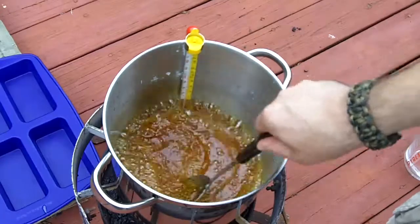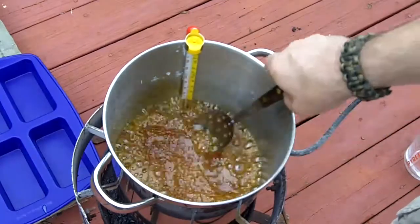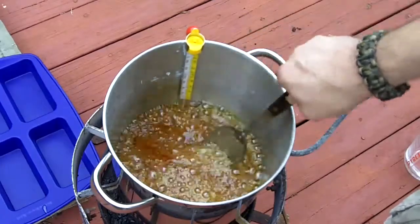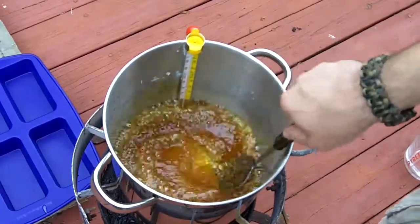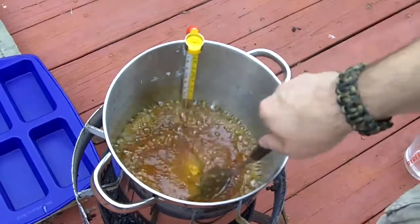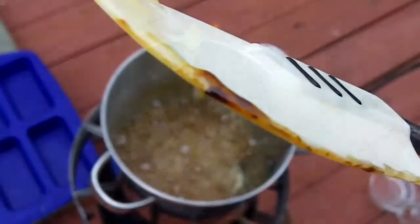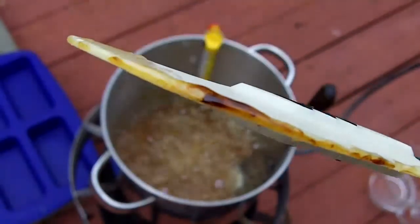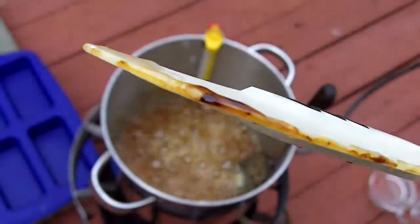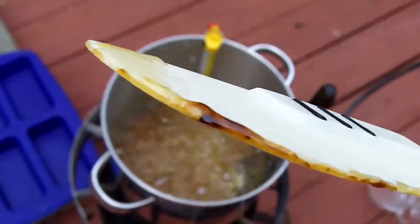If I was making a Belgian Dubbel, this is probably where I would stop on the color. It's a nice red color with a lot of caramel flavor and a little bit of burnt sugar. This is almost where I wanted it — you can see how it's pretty dark in color — but I'm going to let it go for a little bit longer though.